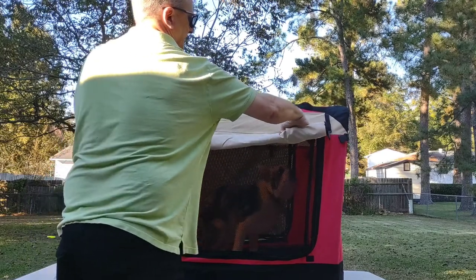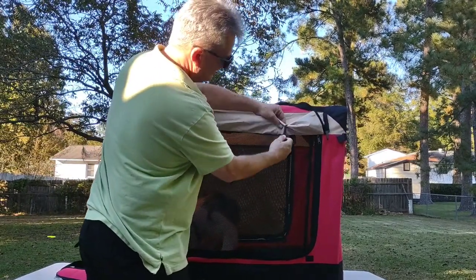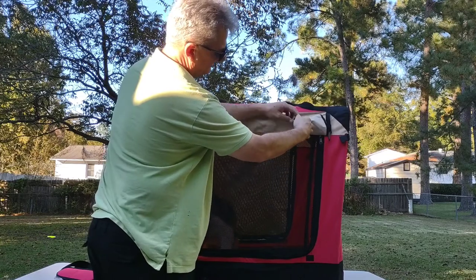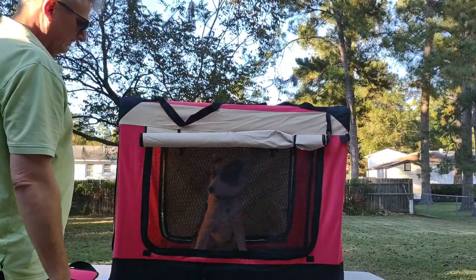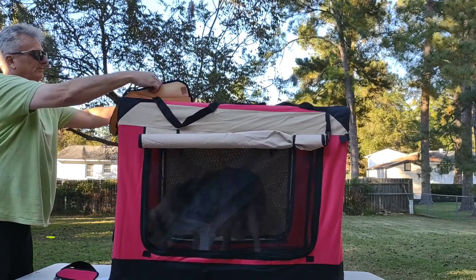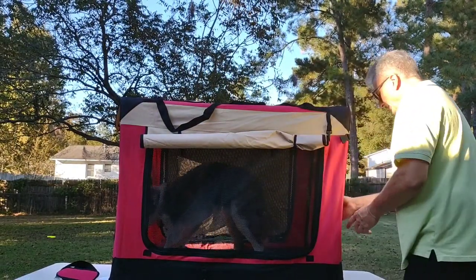These windows here will roll up and secure in place with the elastic tabs — like so. You can see he's happy in there! Then we have windows on the side here too — same thing, just roll them up.